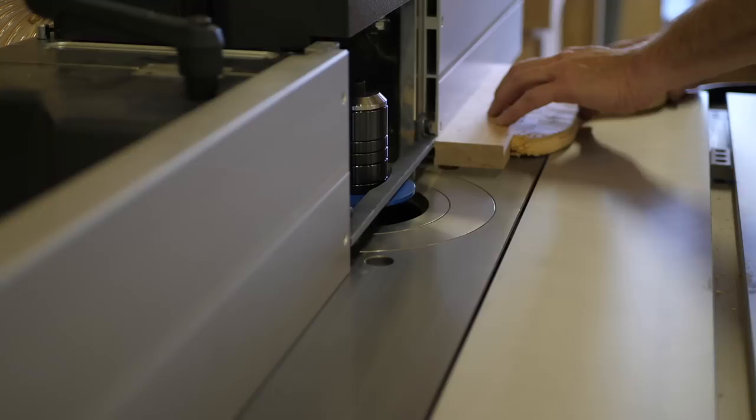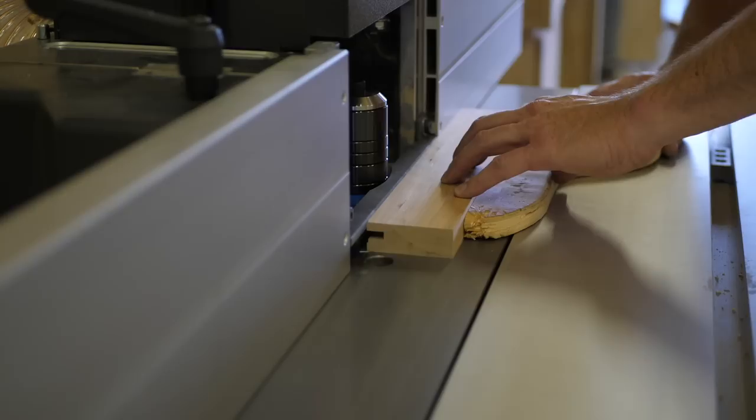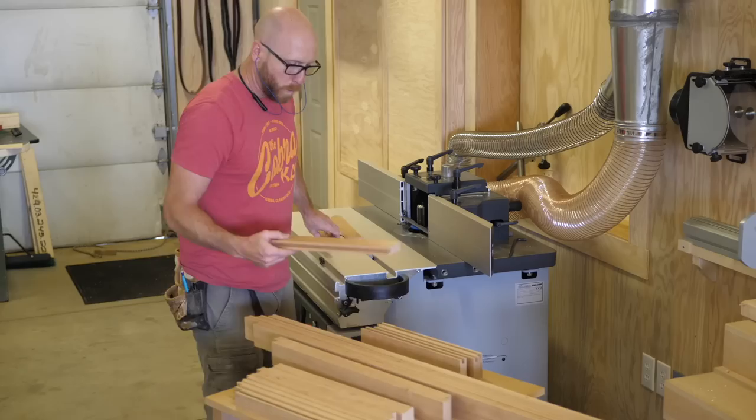I'm cutting a groove on the inside edge of all frame pieces. The first cut is very shallow to prevent tear out. I flip and cut from both top and bottom so the groove is centered, then make a fence adjustment and repeat the process to cut the groove to full depth.